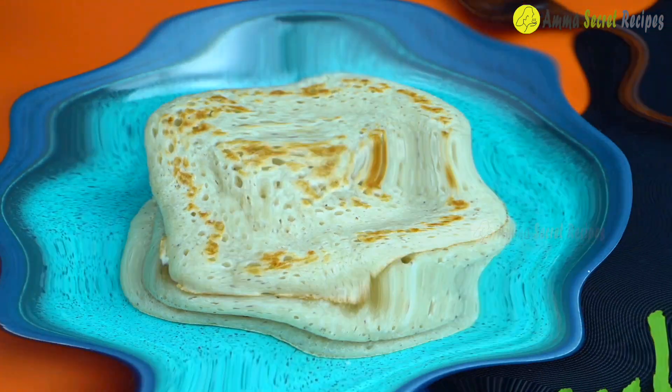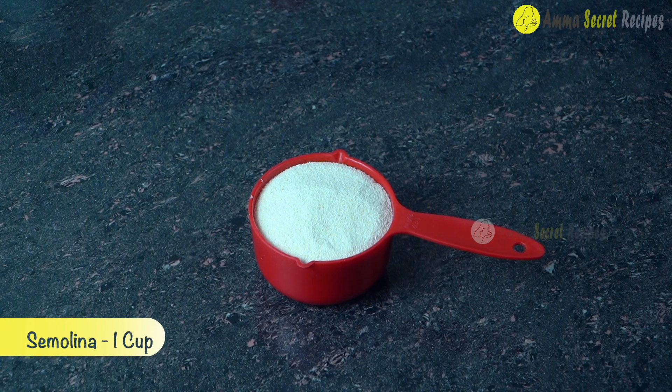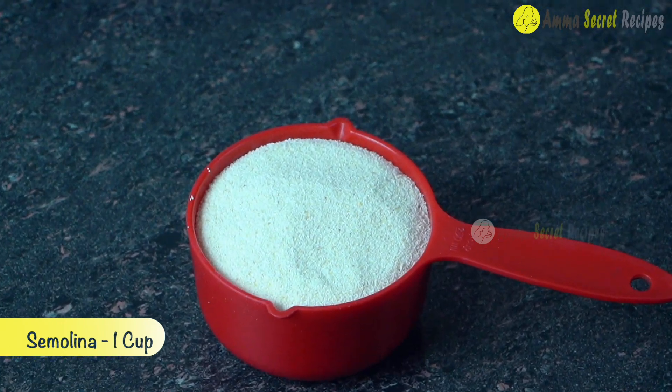Here we are going to add 1 cup of rava. This is not the same as the rava.